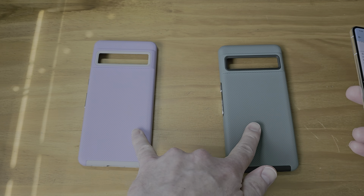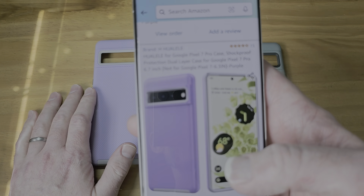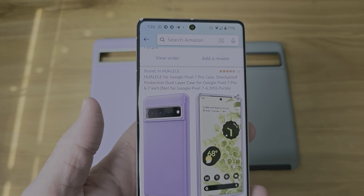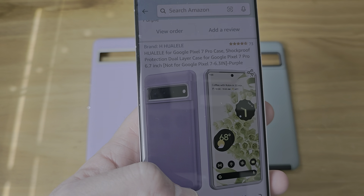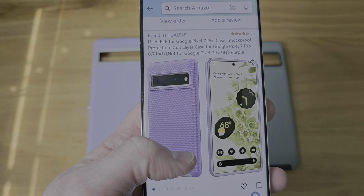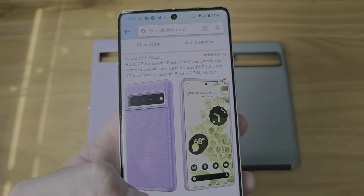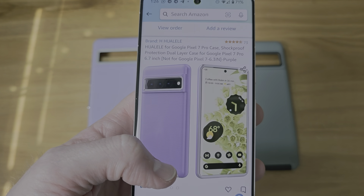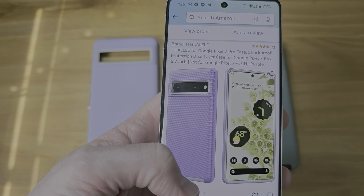As you can tell, these two are the same, just different colors. It is the... Huale? Huale? I'm assuming, I have no idea. I don't know where they come up with these names. Huale case for the Google Pixel 7 Pro, shockproof protection, dual layer.